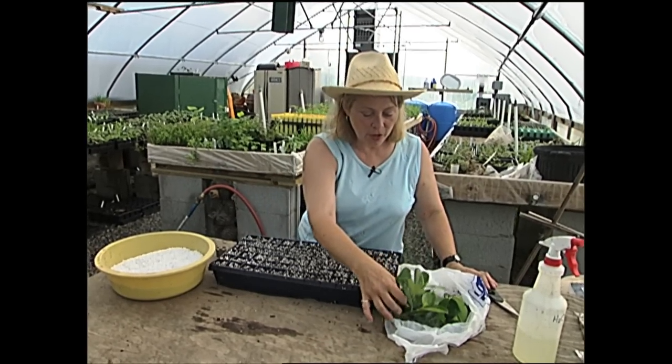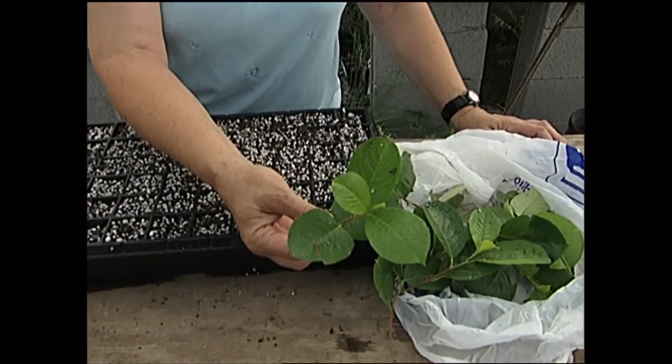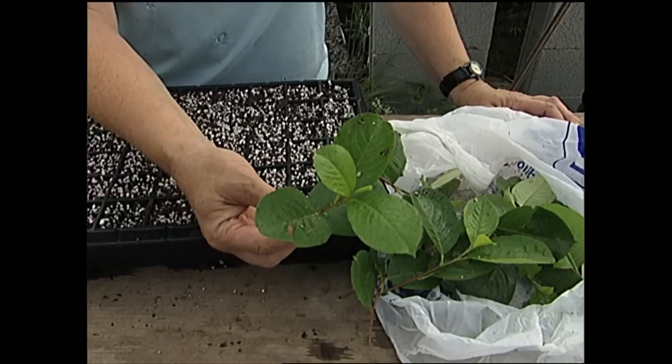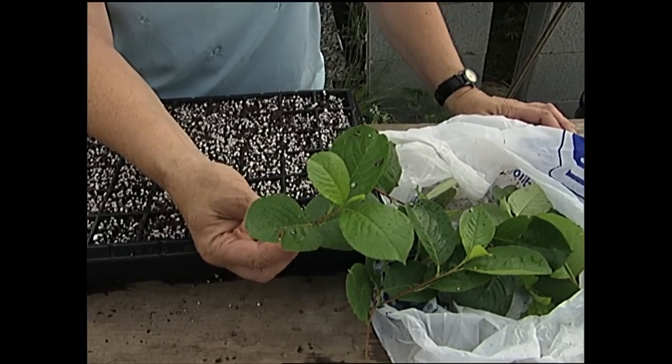What I've got here are cuttings of a shrub called Aronia. It's a very beautiful shrub — it blooms in the spring, has fabulous fall foliage, and berries that birds just love. It's a great replacement for burning bush, which is an invasive plant that a lot of people don't recommend planting anymore.